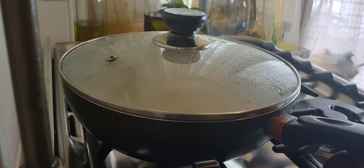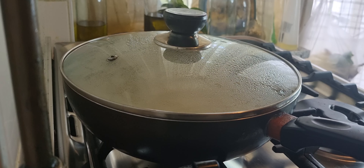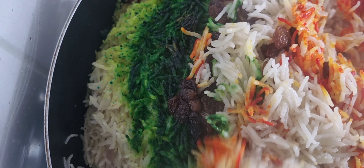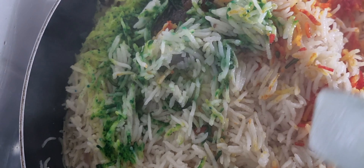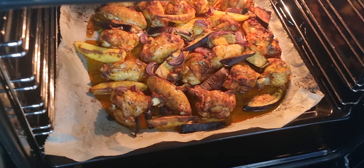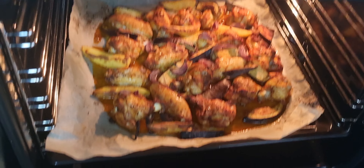Then the pan is cooked. We are going to put the red pepper in the pan and on the side. We are going to put the red pepper on the pan. Insha Allah.